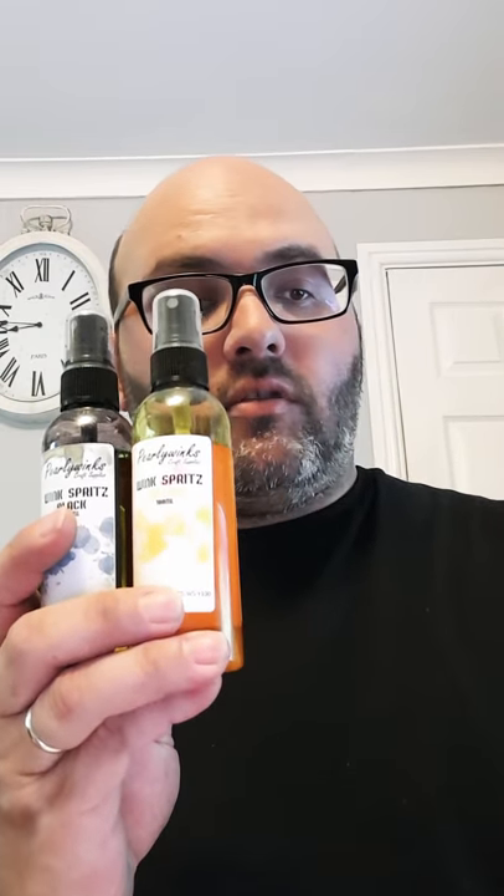We've got different types of sprays, so we've got the Wink Spritz. These are just two of the colours — the black and the yellow — and then we've got a red and a blue, but these are in really old bottles with the old Crafter's Stash branding. So these are just basically water-based inks. They come in red, blue, yellow and black — the primary colours. They can be mixed to create different colours: red and yellow makes orange, blue and red makes purple, yellow and blue makes green.